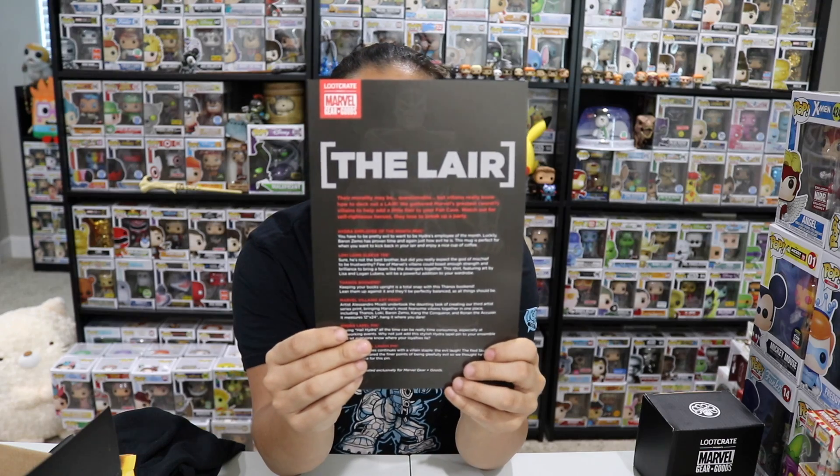That's all the items in the box. The theme this month was 'The Lair' for this box. Because I guess this box is technically — this was the November box, and it's every other month I get this box. And the theme this box was 'The Lair.'